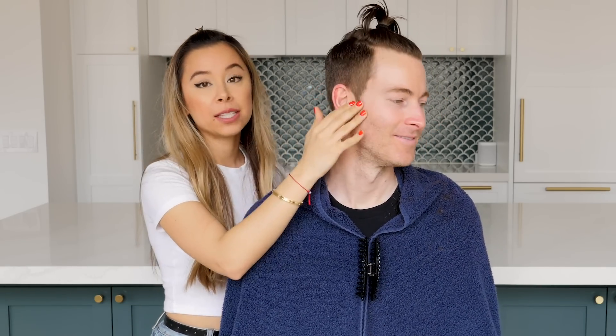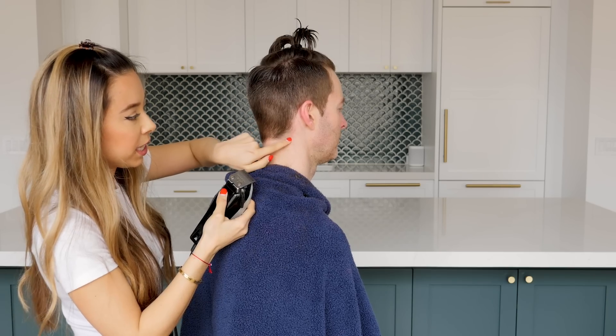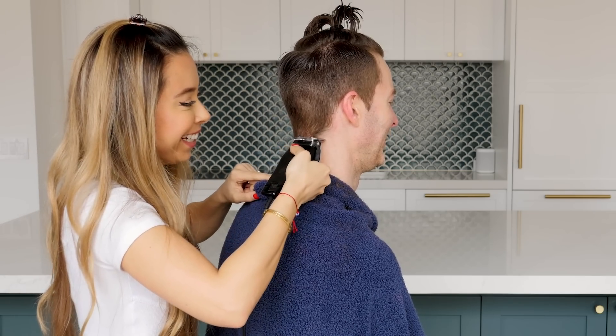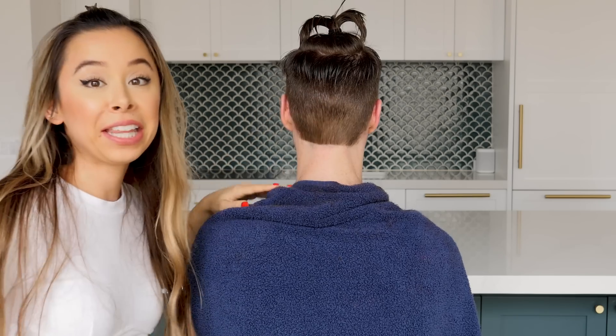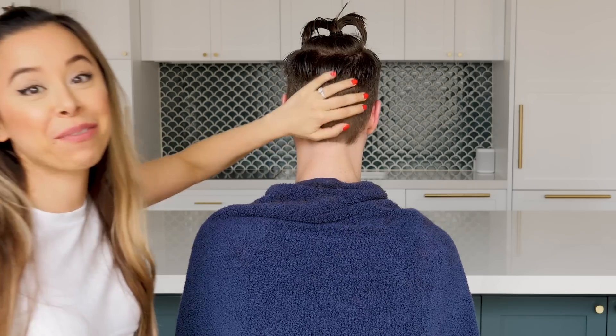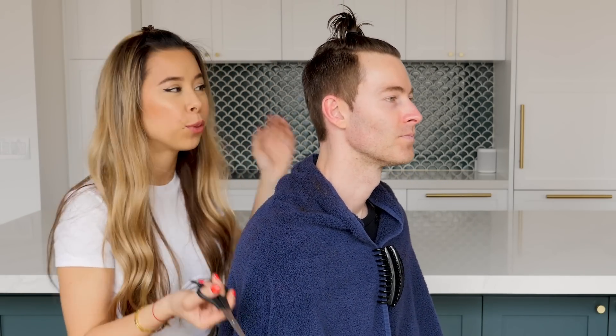Now that the sides and back are pretty much done, I've tapered it as best as I can. So it's time to just clean up the edges — that's going to be the sideburns right around the ear as well as the back of the neck. I might have accidentally gone a little higher up here, but I'm not going to correct it because I don't want to ruin the back. Dorian's sideburns we already trimmed with the clippers, so they're good enough.